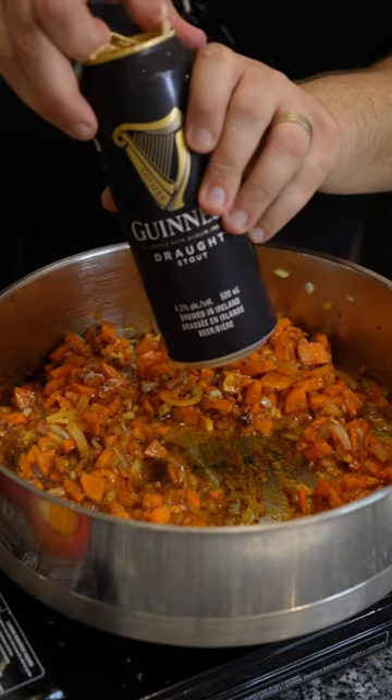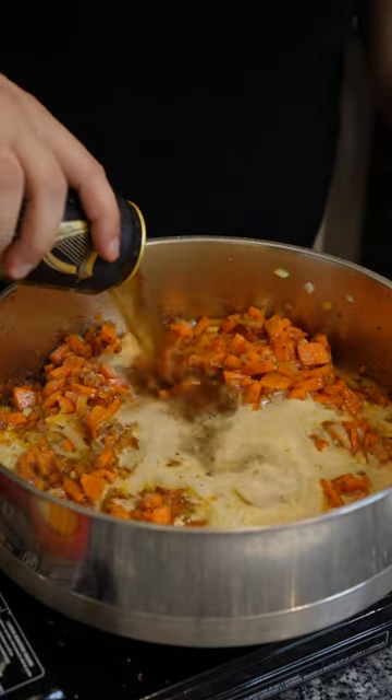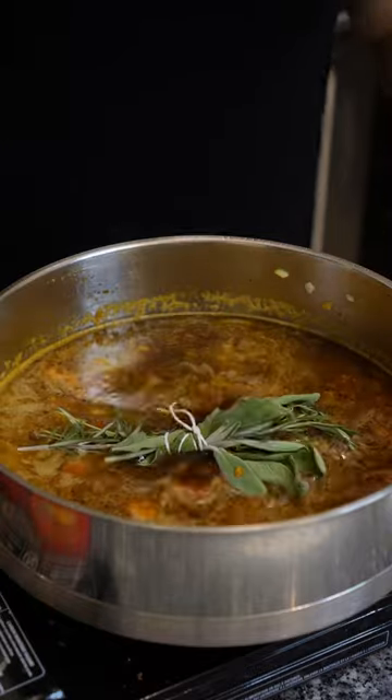Then add your Worcestershire sauce, your favorite stout beer, and some beef broth. Add a nice bunch of herbs to the pot and then add your beef back in.